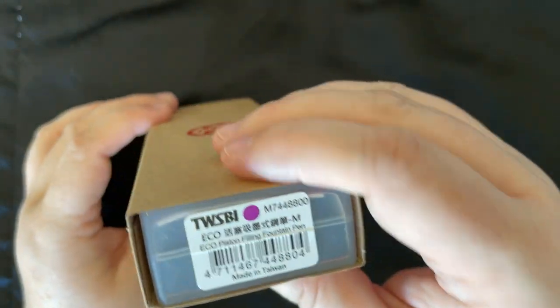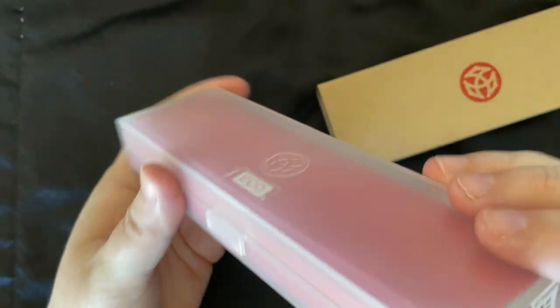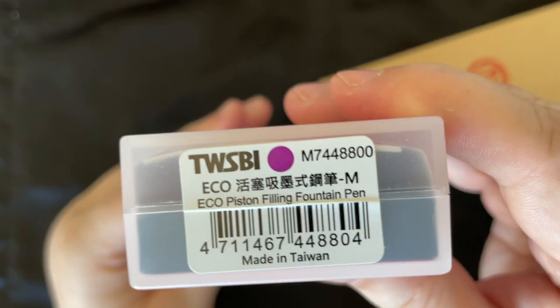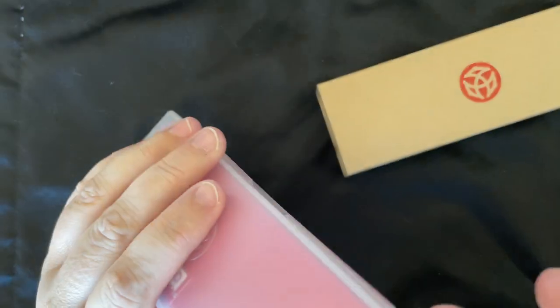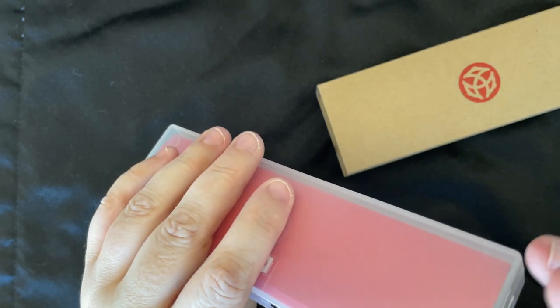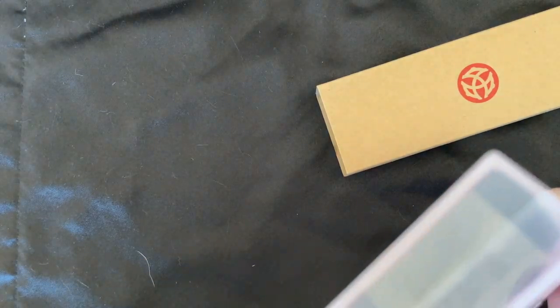As usual, the Eco comes in a paper sleeve with a plastic box that just pops right out. You have the Eco — the Eco T has an aqua paper label. I got the medium nib because I have a feeling this is going to be one I'm going to want to use a lot. I like to peel the sticker off and just put it on the box.